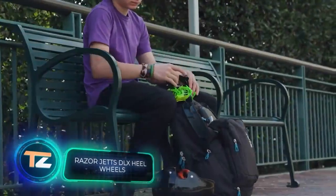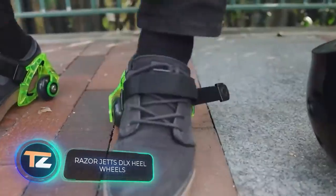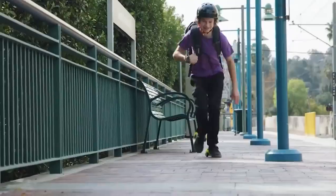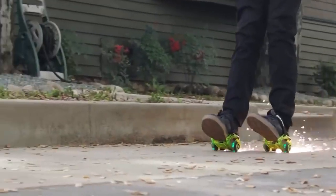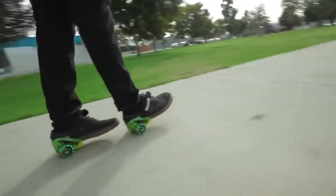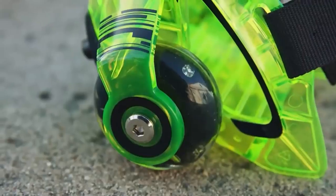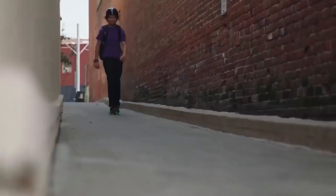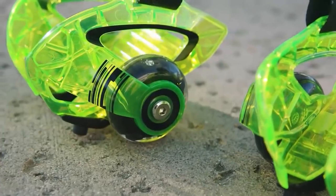Put your sneakers into warp drive, offers the manufacturer of these heel wheels. They attach directly to the shoe and allow you to not only travel faster but also generate sparks like a Formula One car. Thanks to their sturdy frame, they can support weights of up to 175 pounds. The wheels and sparkling parts are easy to remove and available in regular and LED versions.